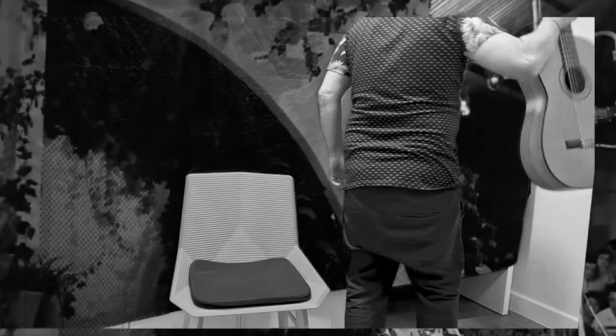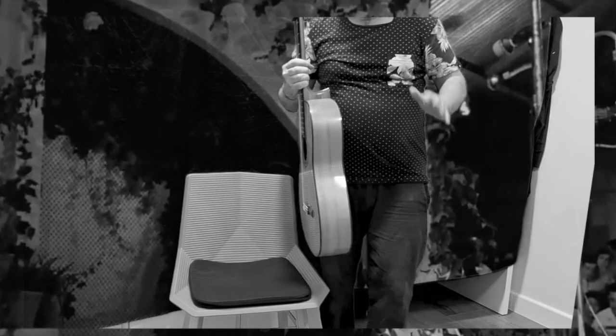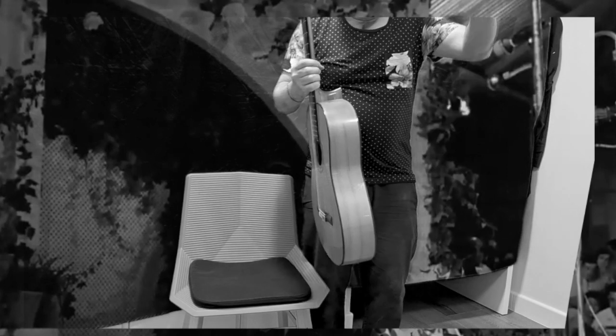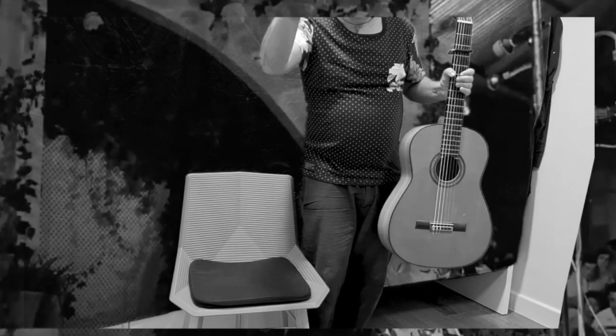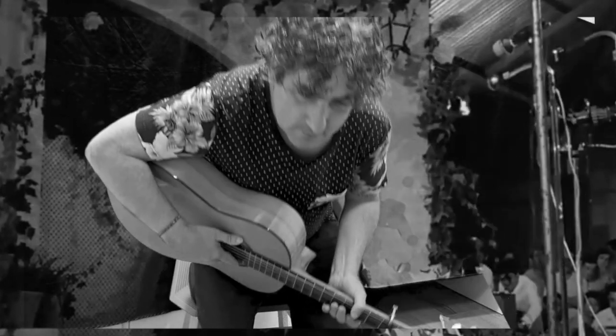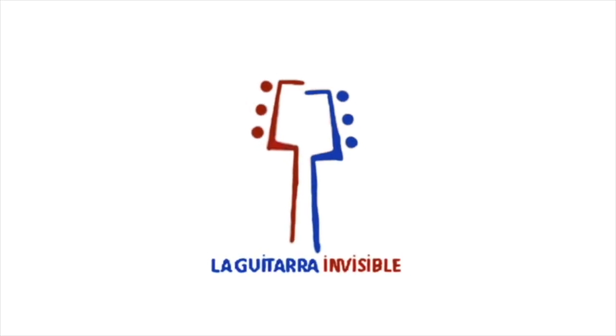La lanzamos arriba, nos vamos para atrás. Cuando la gente empiece a aplaudir, nos damos la vuelta. Con la mano izquierda le decimos que no, que no vamos a tocar más. Lo hacemos dos veces, nos vamos. Nos cambiamos la guitarra a la mano izquierda y nos despedimos. Así fue Diego del Gastón: se había ganado el sueldo de esa noche, y lo que no sabía es que esto pasaría a los anales de la historia del flamenco. ¡La guitarra invisible!